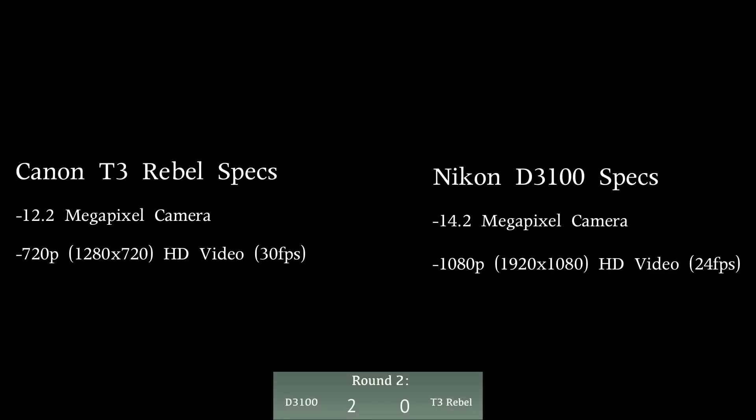In round two we're talking about the specs. The Canon T3 has a 12.2 megapixel camera that takes 720p video at 30 frames per second. The Nikon D3100 is a 14.2 megapixel camera capable of 1080p video at 24 frames per second. Round two also goes to the Nikon D3100.